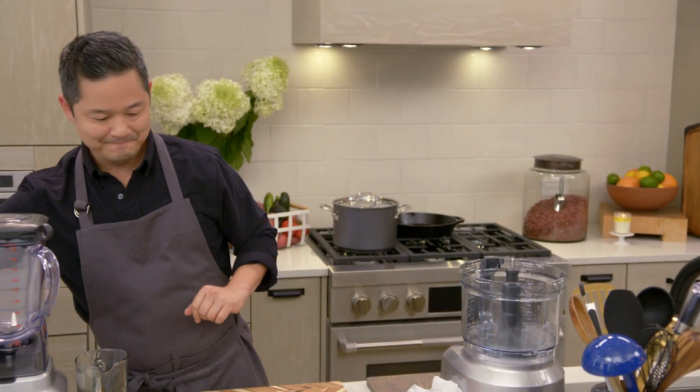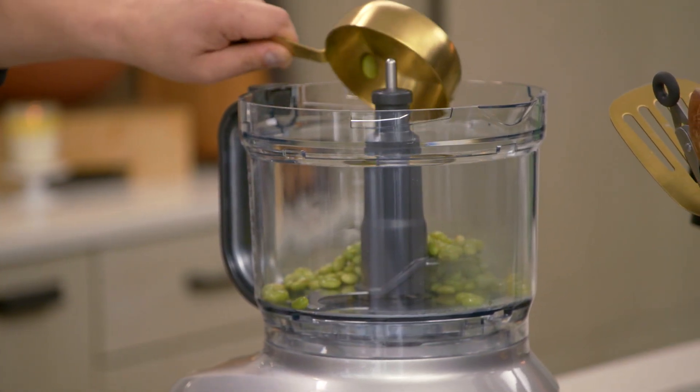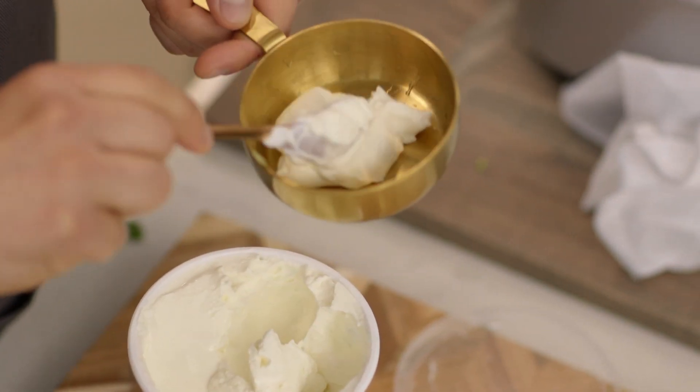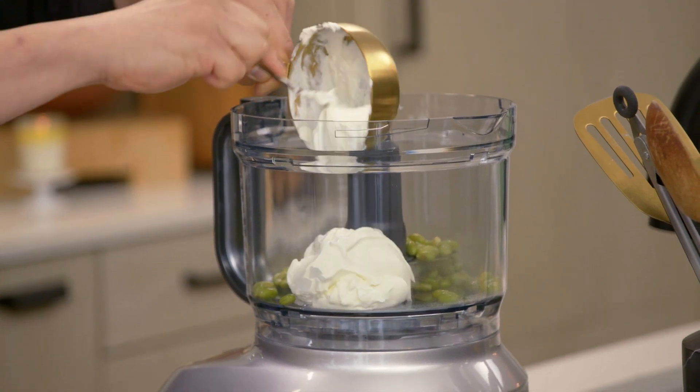Into our food processor, we're gonna take one cup of cooked soybeans or edamame, and one cup of Stonyfield organic Greek-style yogurt. We're getting great calcium, we're getting lots of good protein, and it gives the hummus a lot of consistency.